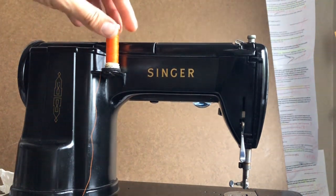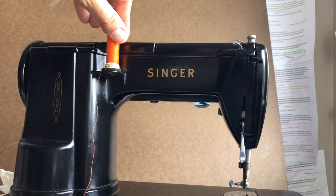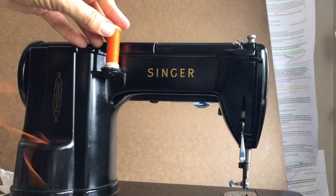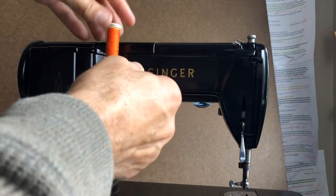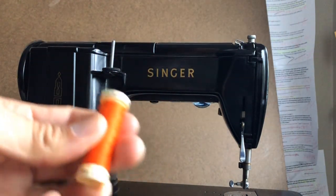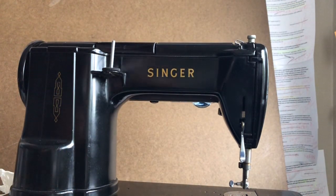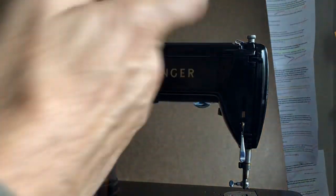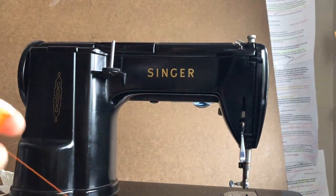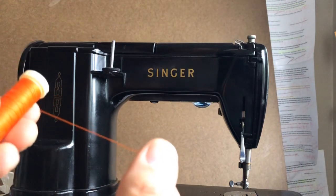Welcome back everyone, this is the Vintage Sewing Machine Garage. You are looking at the backside of the Singer 301 and I've got some bright orange thread here on purpose. Like I always do with my machines, this is Gutermann. I like Mettler, Madeira, Aurifil, and Gutermann — some of your better brands of thread. Some of you may have others that you like, but always use a premium brand of thread.